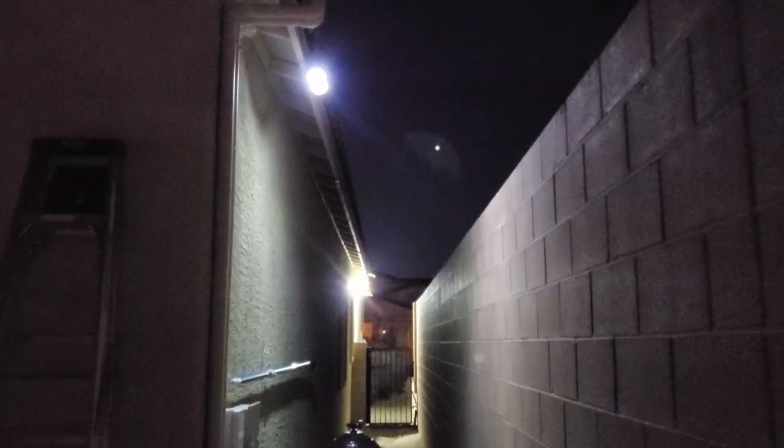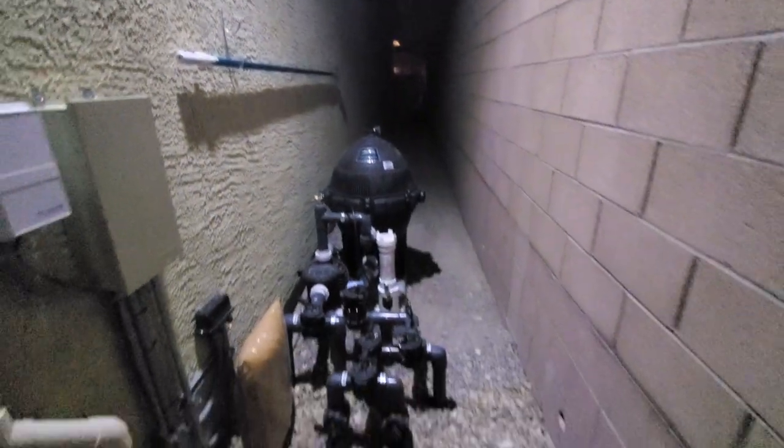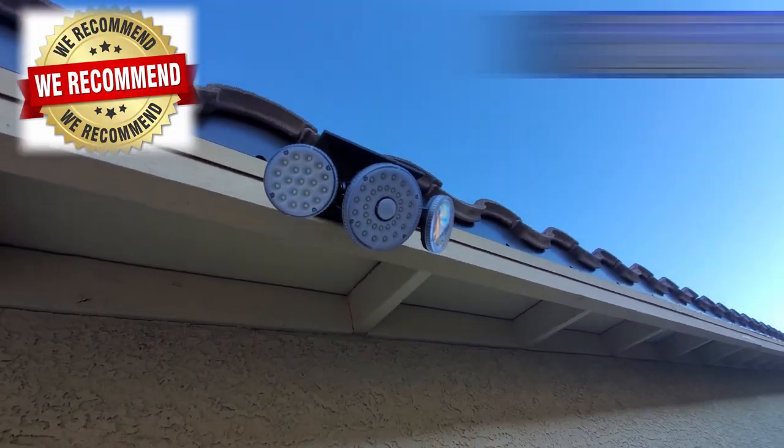These are my final thoughts on the solar induction light kit. This solar light does a great job lighting up the area by my pool pump. Before I installed it I would constantly trip over the pool equipment at night — it was frustrating — but now I can see everything easily. I like all three modes but Mode 1 is my favorite. The install is very easy, it provides a lot of light, and you can angle the lights to cover a wide area. We definitely recommend the solar light kit.